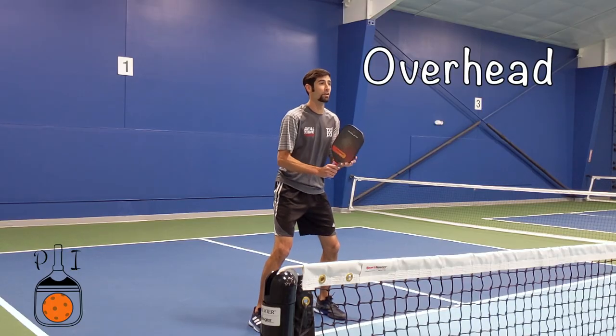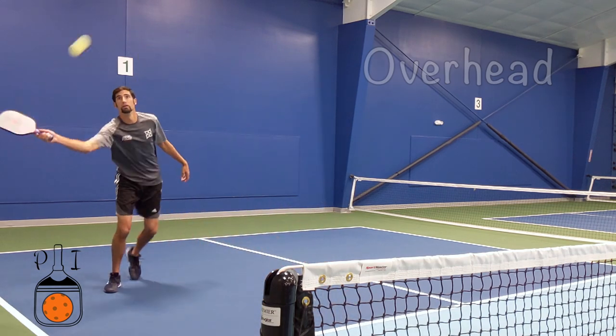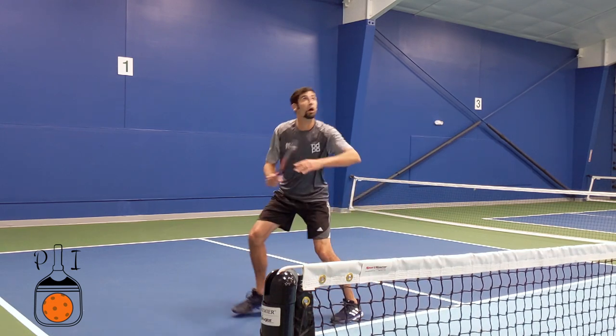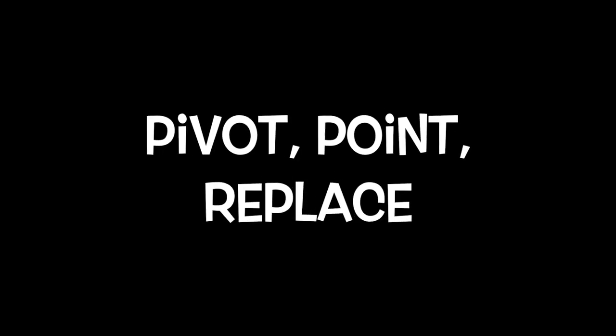First, we want to look to hit an overhead. An overhead hit well and inside the court will almost always win you the point or set you up to win the point. Three tips on mechanics are to pivot, point, and replace.